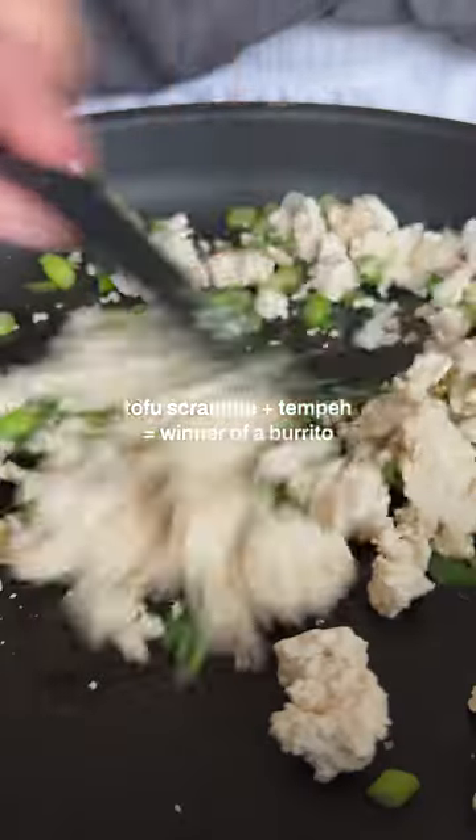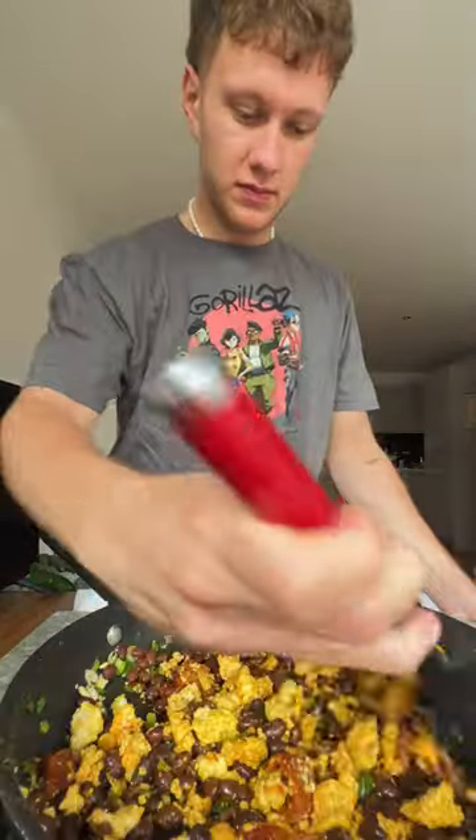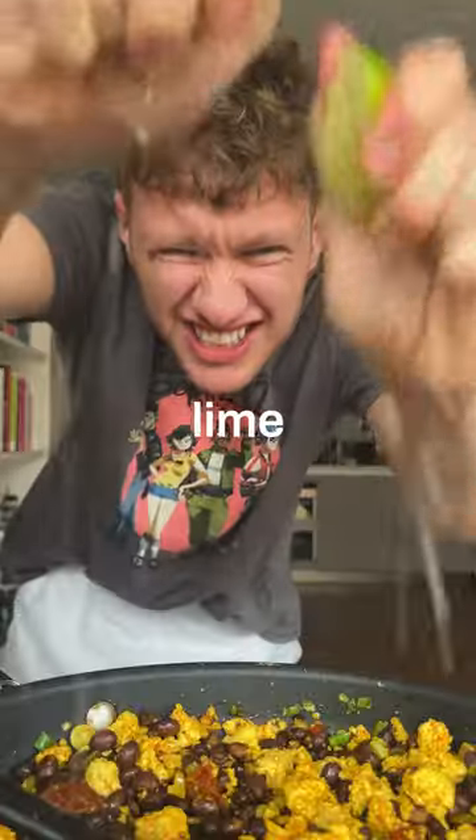Honestly, tofu scramble with that tempeh is going to be brilliant. I'll pop in black beans as well as spices, sun-dried tomatoes, and a load of lime. I've got shares in lime — good seasoning.